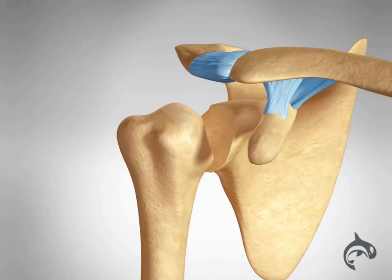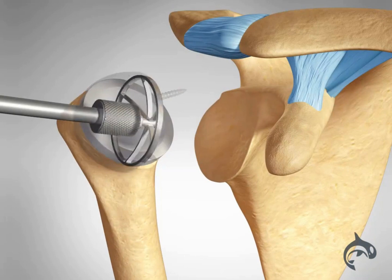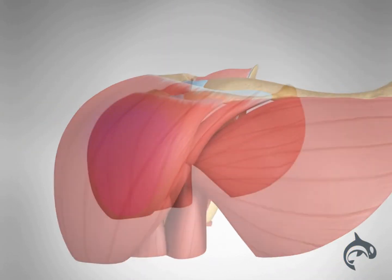In this procedure, the implants are reversed. The socket is attached to the arm bone, and the ball is attached to the shoulder blade. The large deltoid muscle will help move the arm.